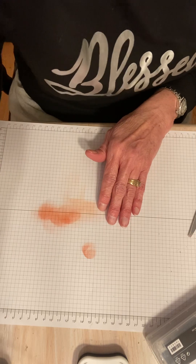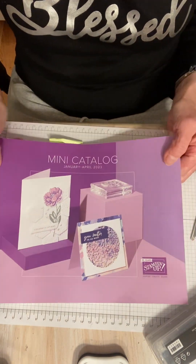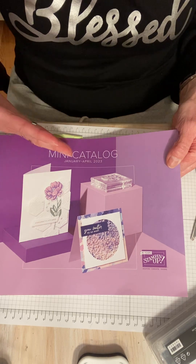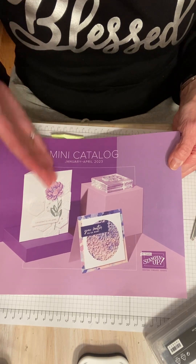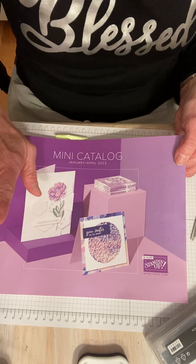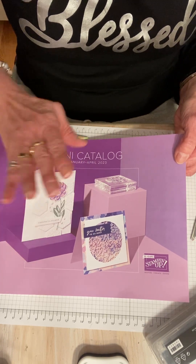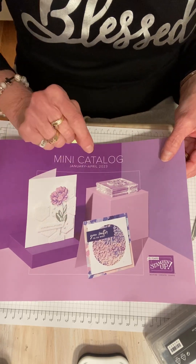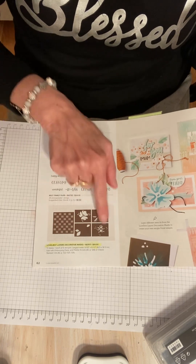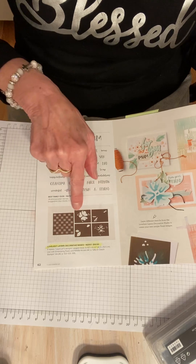The mini catalog also went live today, and this is huge. These are designed to actually be seasonal, but they're in addition to the annual catalog. A lot of people ask why we have such big mini catalogs now — it's because they are introducing new products that are seasonal, fresh and new. What I'm going to use today — turn to page 62 of your mini catalog — it's these Loveliest Layers decorative masks. There are five in here for $10.50. These are amazing and I'm going to make a card with these today.